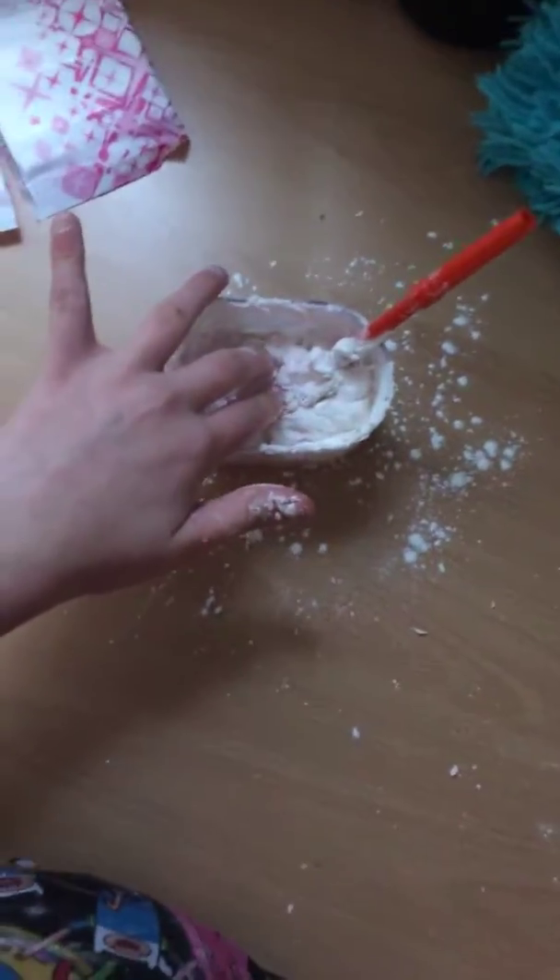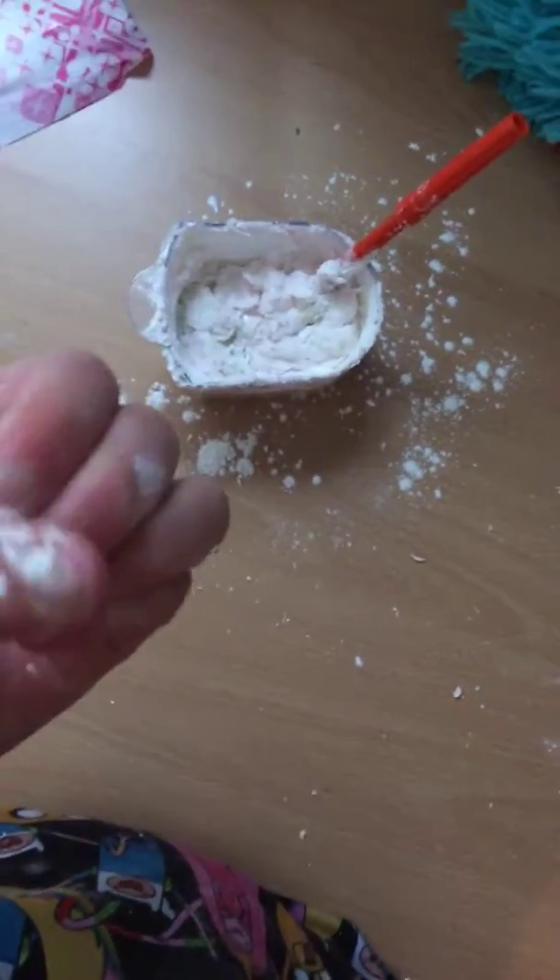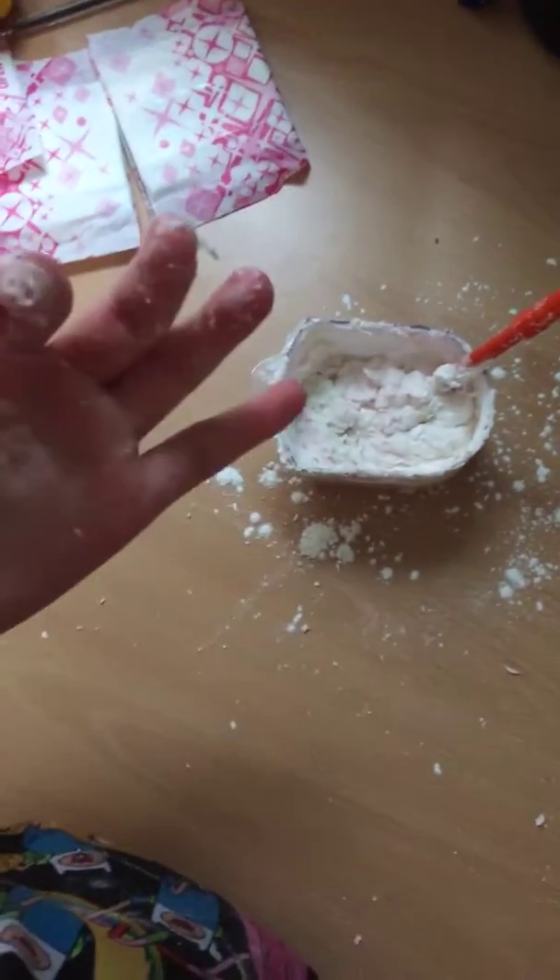Hello guys, welcome back to the video, and today I'm going to be making paper slime with cornflour in it.